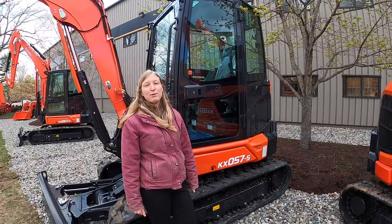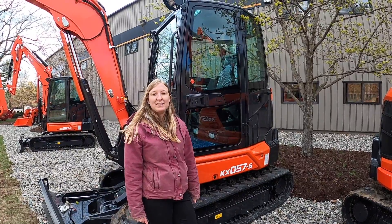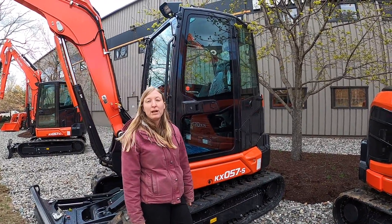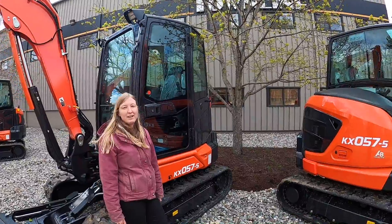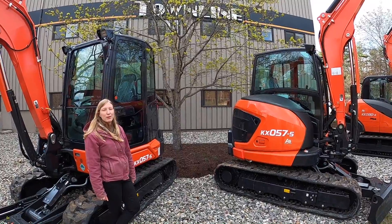If this video has sparked interest in the new KX057-5, please feel free to reach out to us at either of our locations in Plainfield, New Hampshire or Pittsford, Vermont. And make sure to check out our website at townlineequipment.com for more videos on Kubota equipment.